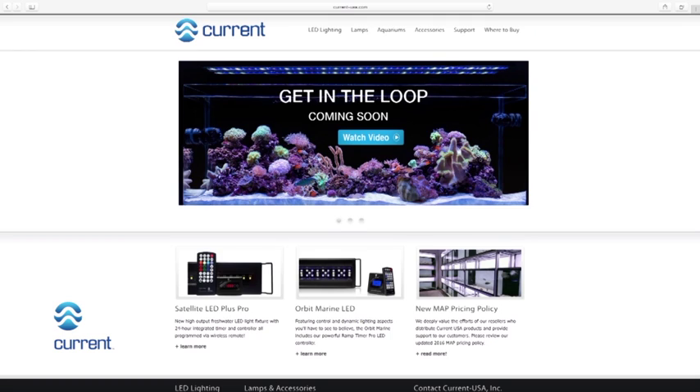Please view our complete instructional videos for all of your next steps, including programming instructions, located on our website: www.current-usa.com.